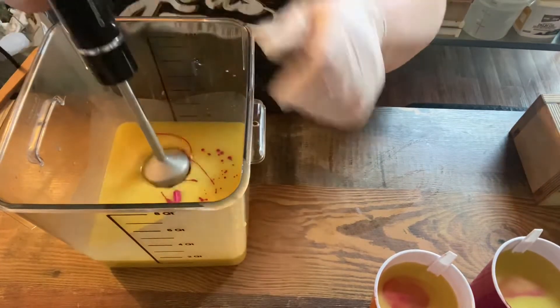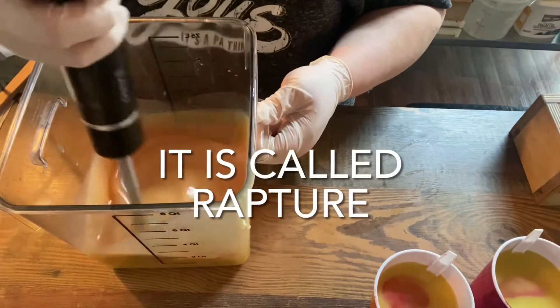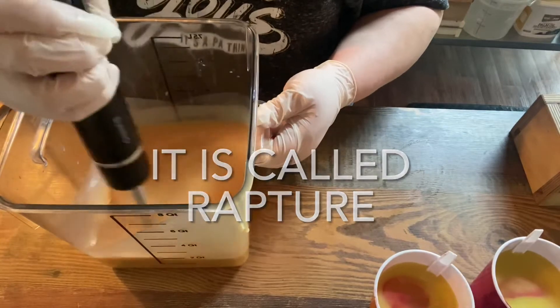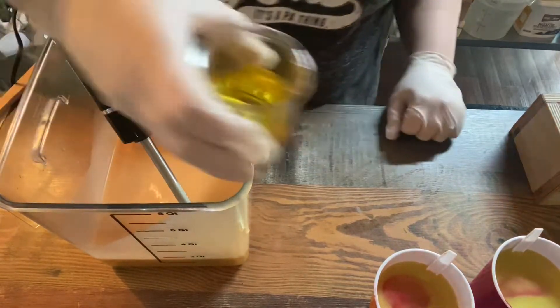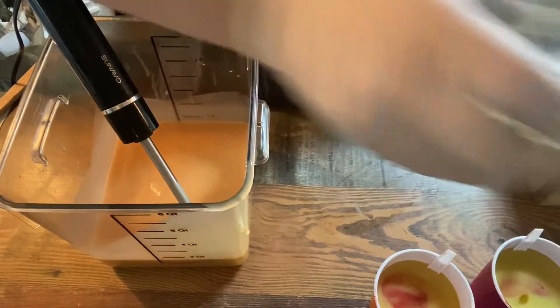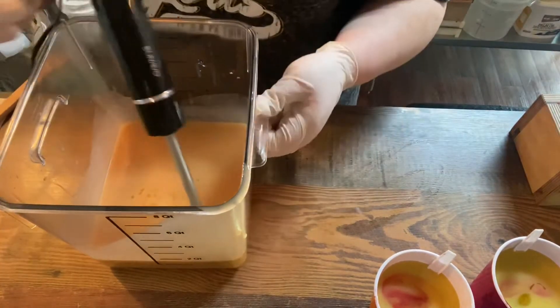The base of this one is actually going to be light pink. I'm adding — I think it's Rapture — the pink from Nurture Soap, though I'm not positive. I'll be sure to put it in the description box. I'm adding just a little bit of that to the base of the soap, and then we'll have the red, the darker pink, and of course the gold swirl too.